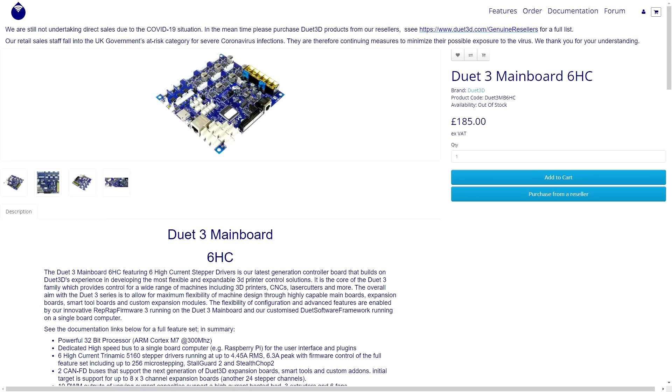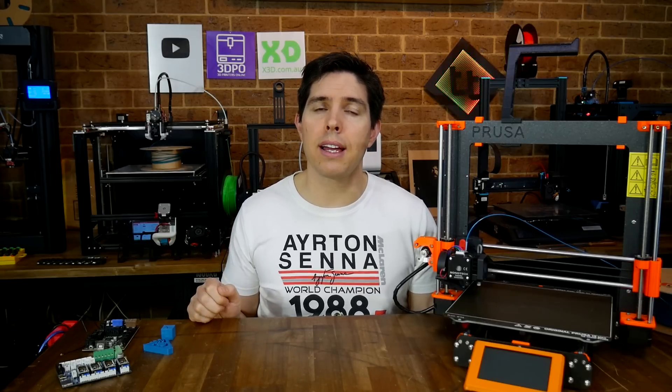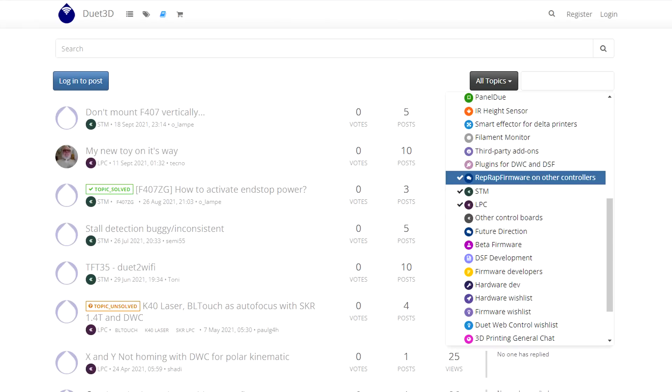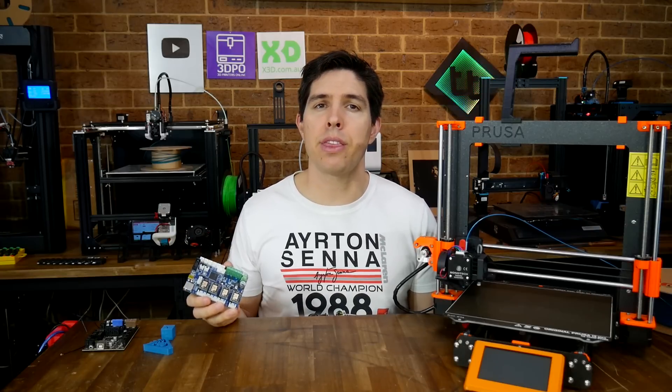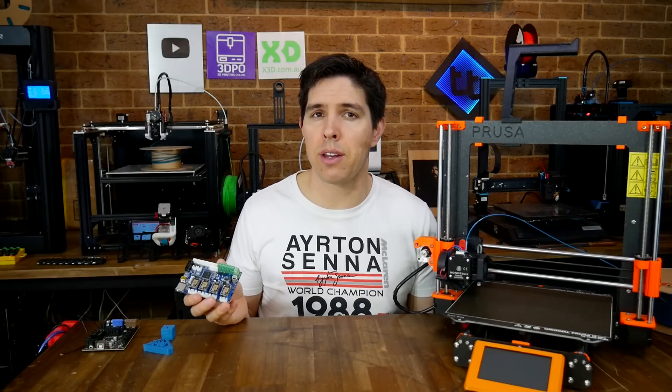Normally to run RepRap firmware, you need Duet hardware, which is beautifully engineered, but is expensive and very hard to source currently. Furthermore, this port of RepRap firmware is endorsed by the creator, and even has a subsection assigned on the Duet forum. This board would be completely plug and play on an Ender 3, but that doesn't mean that I can't use it on another machine.